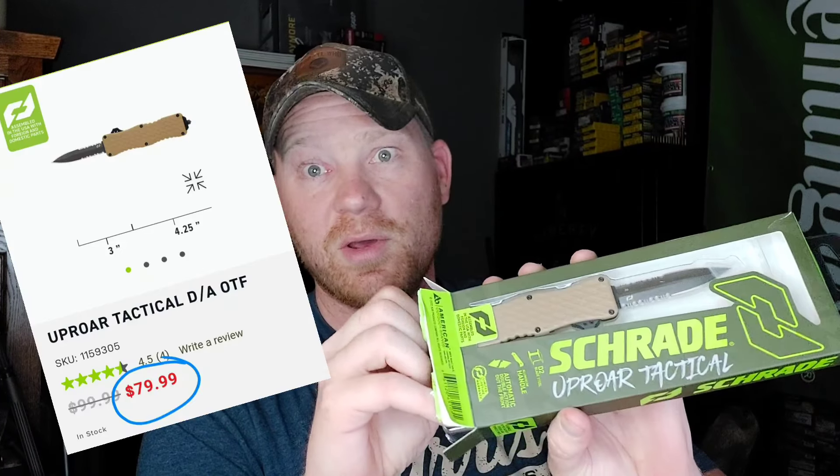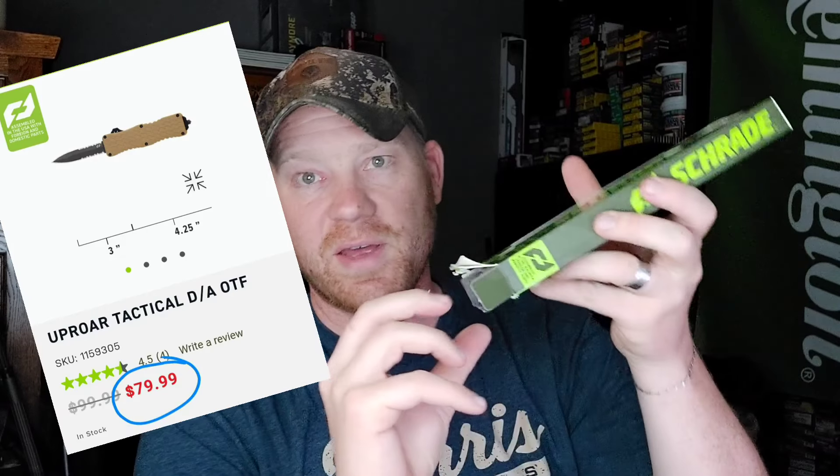But this one's a little fancier — it's an out-the-front knife. The regular price on the Uproar double-action OTF is 100 beans, but with the Hooty Who link 20% off brings it to 79 beans. What else would you want to know? D2 blade steel, aluminum handle, and it's assembled in the USA — actually assembled in Columbia, Missouri.